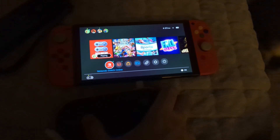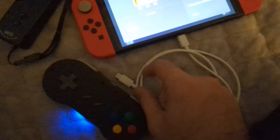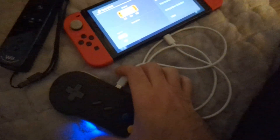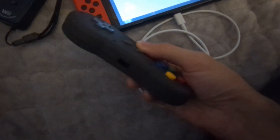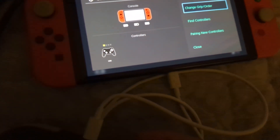Even better than that, I can plug this into a Nintendo Switch directly with USB. The controller will reboot and it'll go into USB mode. And there we go — now I can see USB.